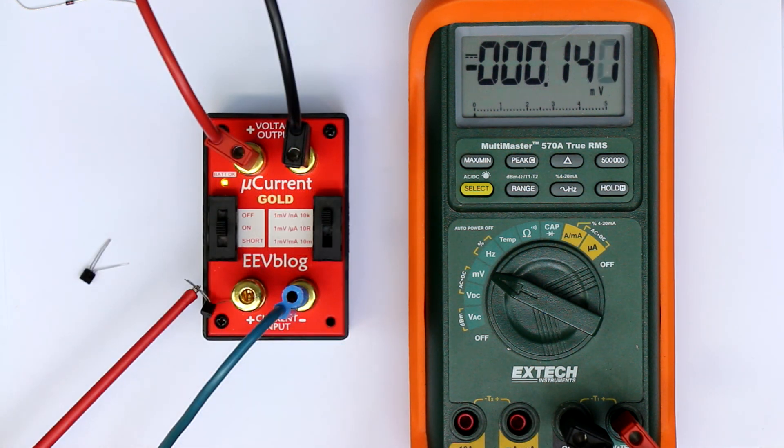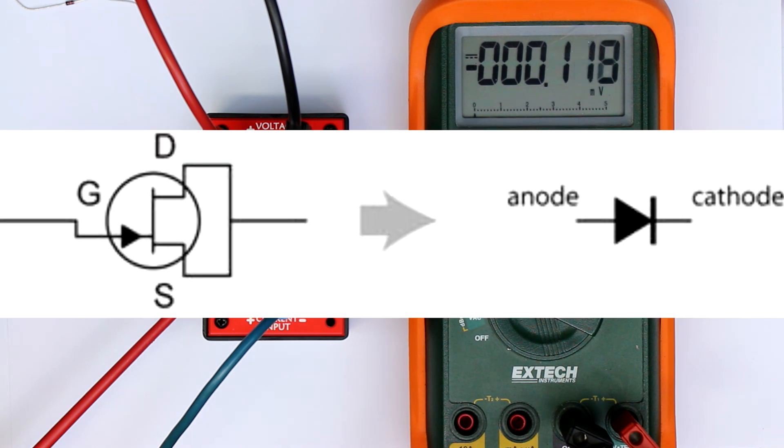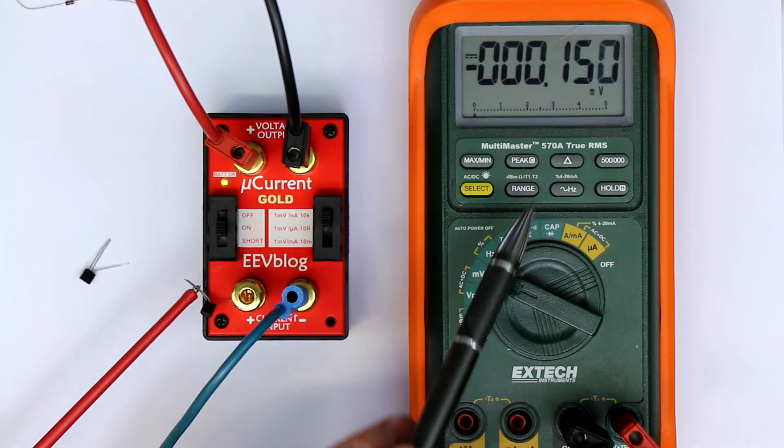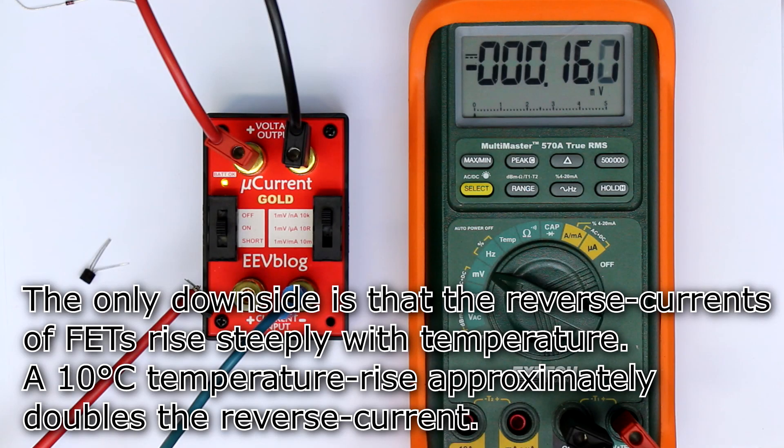Next is an N-channel JFET, a BF245. I've put the drain and source together serving as the cathode, and the anode is the gate. We get a negative display, meaning this is definitely at the offset of the op-amp — the reverse current must be in the very low single-digit picoamp range, as is typical for JFETs. This is until now the best option, and probably the cheapest way to get input protection diodes — just from a single 20-cent JFET in the single-digit picoamp region.